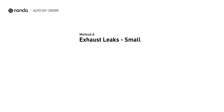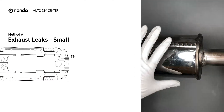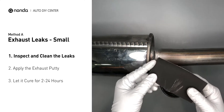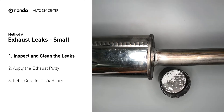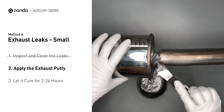Method A: Exhaust Leaks. The exhaust system begins at the engine combustion chambers and runs along the undercarriage of the vehicle, eventually ending with a visible tailpipe. If you have a small leak around the area, get some exhaust putty to seal it up. First, get sandpaper and a wet wipe to clean the leaking area for better application. Stir the paste well to activate it, then apply and press the paste to seal the leaking area.